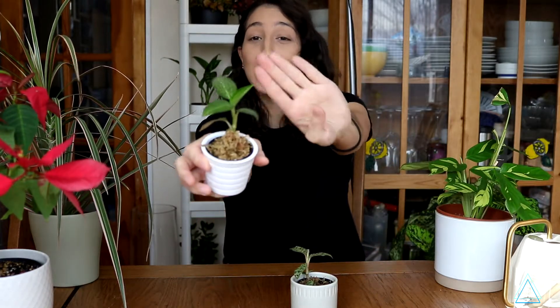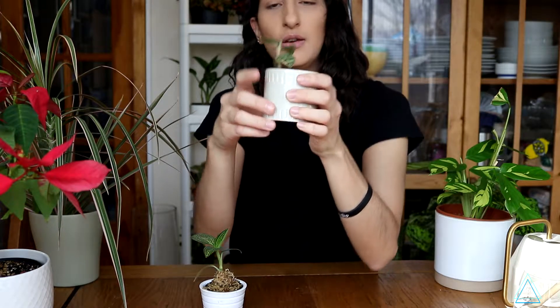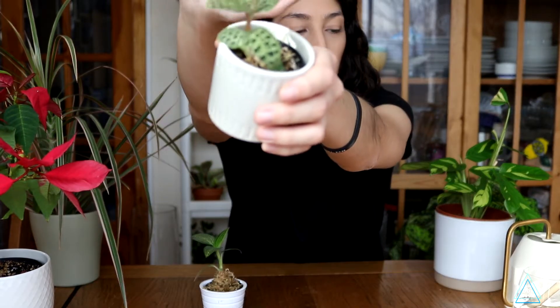It finally unfurled its leaf. This guy as well — I can't remember which one is the newest leaf, but I think this was the newest leaf that unfurled and it's already got another one in the middle.